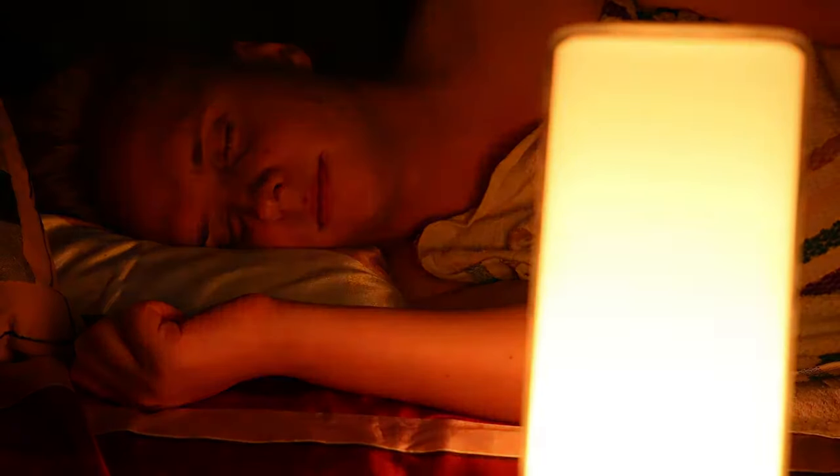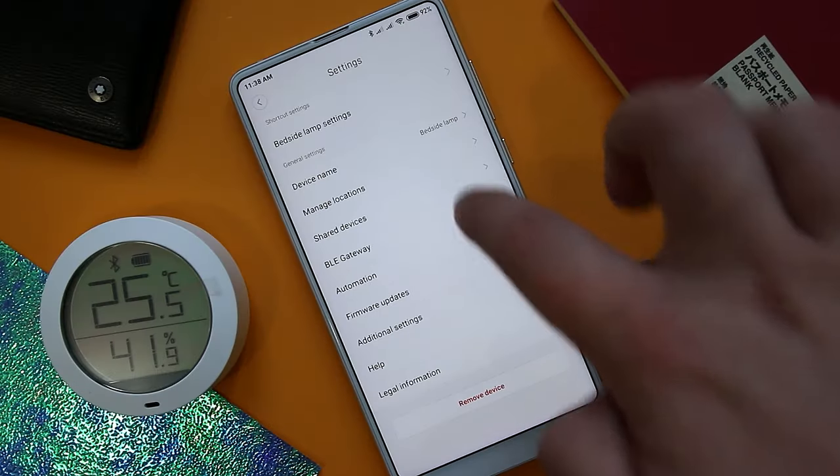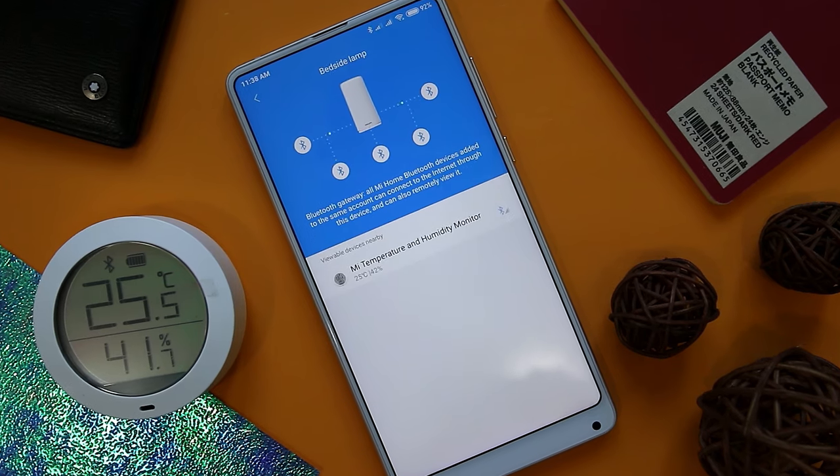Lights up when you come home, turns off when you fall asleep, and turns off when you leave. This is achieved by syncing the Mi Band to the lamp via Bluetooth. Just make sure you use the effective time setting, otherwise it might randomly wake you up or your partner as you take a stroll to the bathroom. The sync is possible because the lamp is actually a Bluetooth hub — a strong selling point, or not. In theory, it should connect your BLE Mi Home devices for automation, but it's lackluster at best.